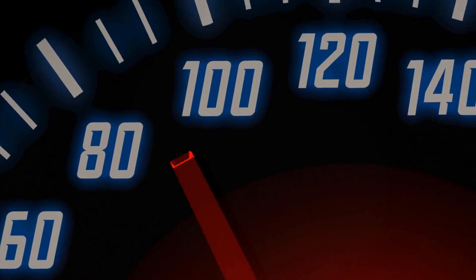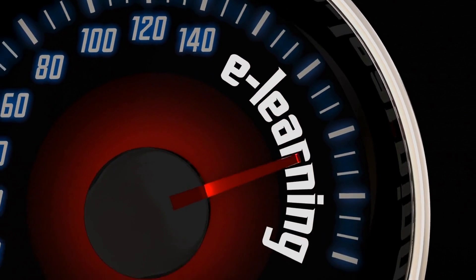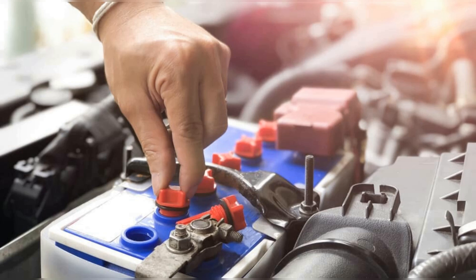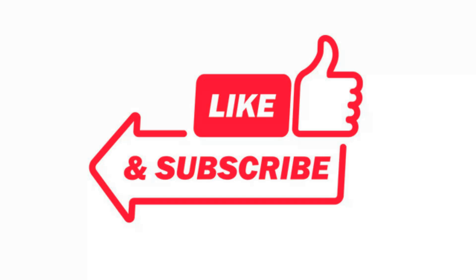By using the Easy Battery Reconditioning course, you can save money by reusing old batteries instead of buying new ones, reduce waste and help the environment, and even start your own battery reconditioning business. So, are you ready to bring your old batteries back to life and save some money?